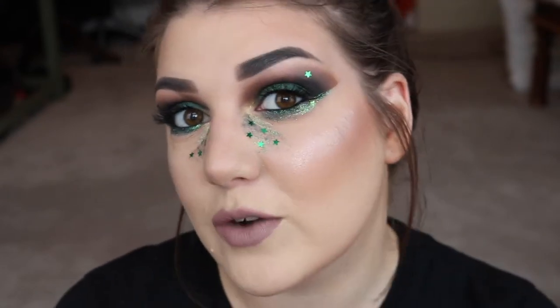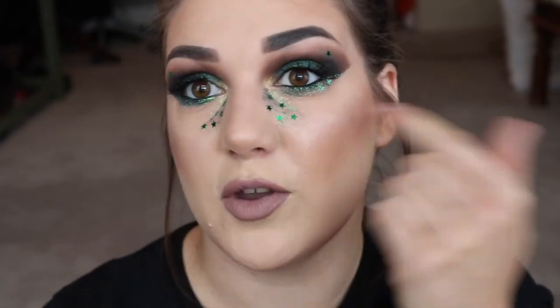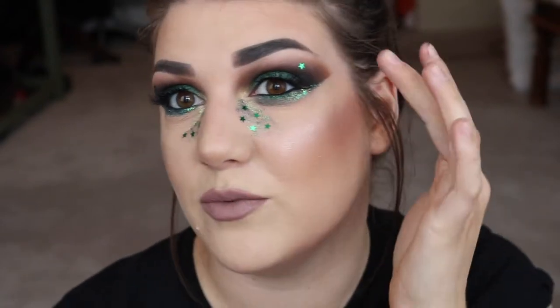Hi guys, welcome back to my channel. Today I've filmed this sort of more creative, glittery, starry, fun look for you. I do the smokey eye first, so if you just want to see that and you're not interested in the glitter and the stars and all the nice extra bits, you could just wear this as a night out look without the stars and the glitter. I personally love the extra little features, so that's why I added them in — a bit of fun. If you want to see how I created this makeup look, then just keep watching.